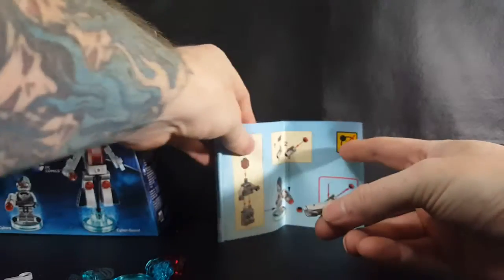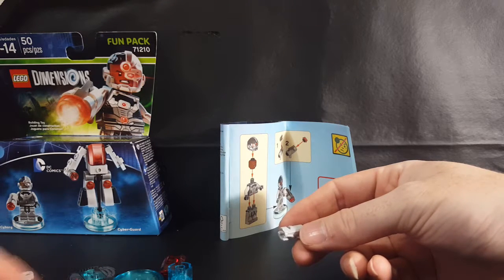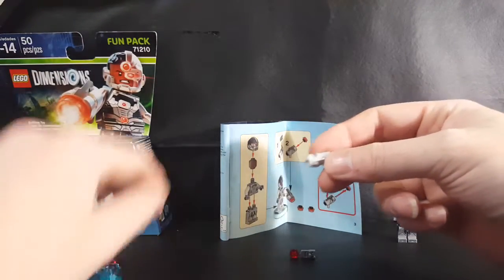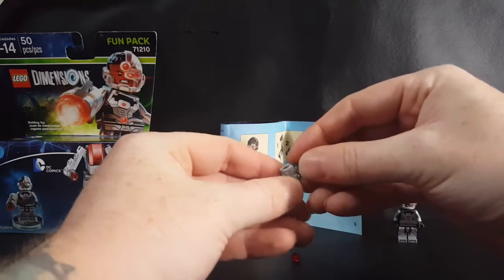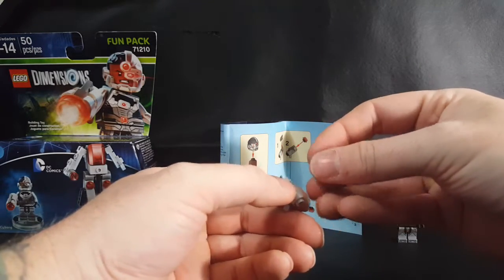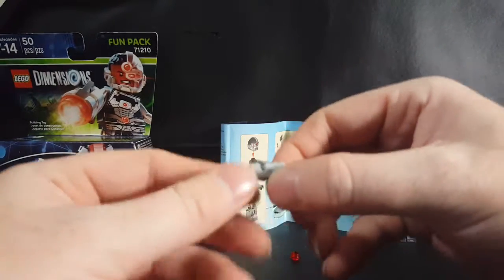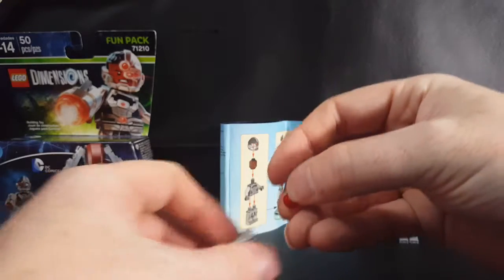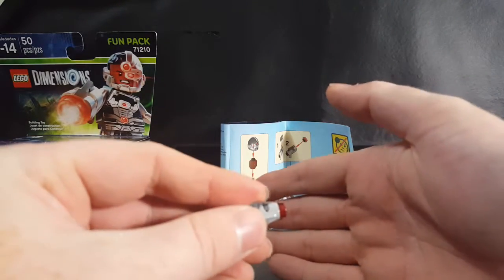Looks like here's his gun, and he needs a little arrow-looking piece. There it is, and he needs one of these red things. So now we put the arrow piece inside here. The point of the arrow goes facing back towards the handle, and then the red piece from the blaster goes right in there just like that, so that when you push down it fires.